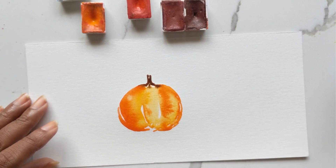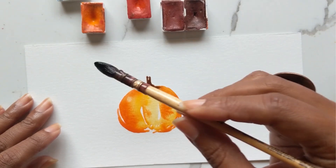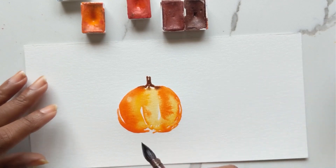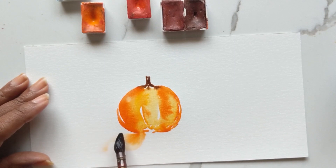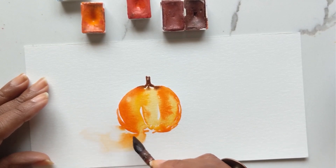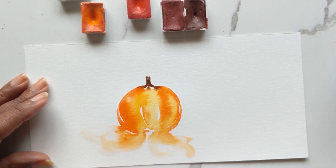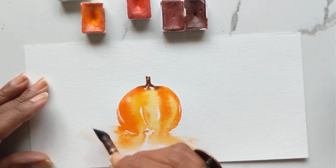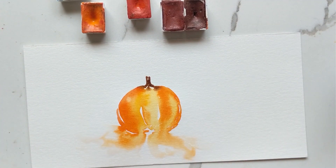What I also want to do is take the number one mop brush, wash off all the color from it, and with just water I'm going to touch the edge of the painting and pull it out. This is a loose style of watercolor, and I want to use the excess water to have the color bleed out and flow in any direction — it's just so satisfying to watch.